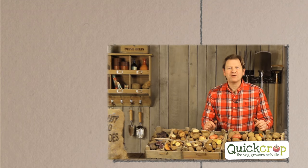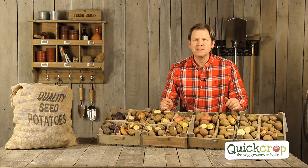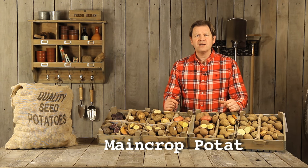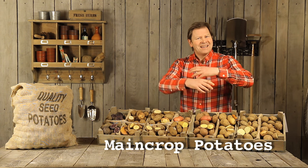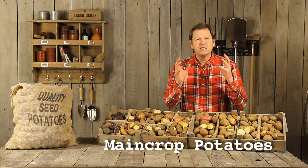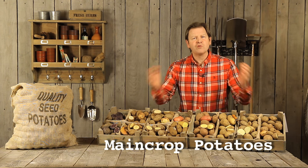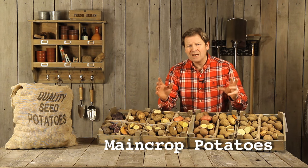Hi folks, I'm Niall from Quick Crop, welcome to our potting shed. Today we're going to talk about main crop potatoes. I'm a big fan — they're lovely floury potatoes, really versatile, brilliant for chipping, roasting, and boiling. They go in the ground normally mid-March to mid-April, and you take them out September to October, so they have a growing season of about 22 weeks or five months.